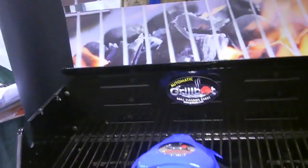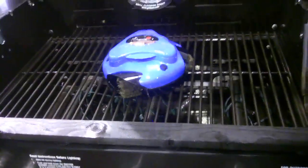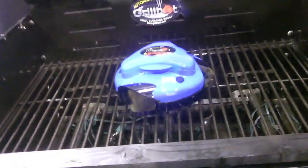This is GrillBot right here. And Ethan, the inventor, we're going to call him in. You want to start GrillBot? Sure. Let me start it up for you. You put it on a hot or cold grill. Push the button once for a five-minute clean or twice for a seven-minute clean. There'll be a few-second delay while the computer brain kicks in. It'll run all three of the motors, and that's all you need to do.